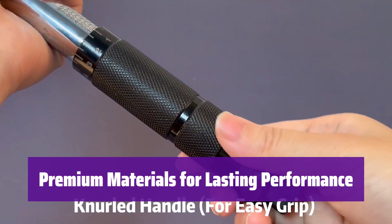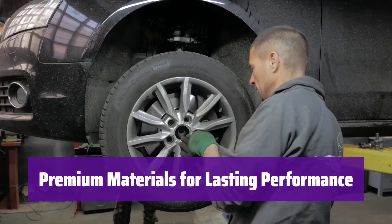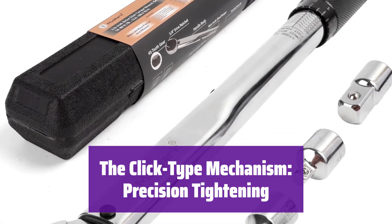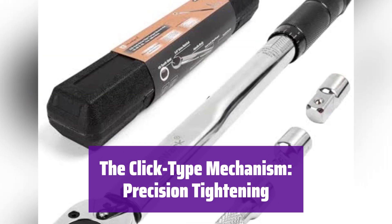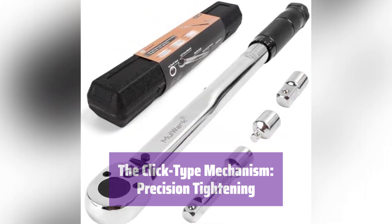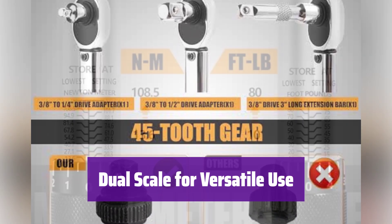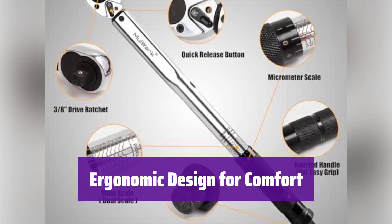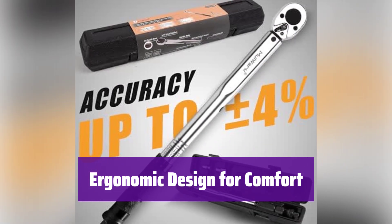Number 3: It's built with high-quality materials like 40 CRV steel for exceptional durability and accuracy, ensuring it will stand up to the toughest jobs and provide reliable service for years to come. The innovative click-type mechanism delivers precise tightening — you'll get an audible or tactile click when the preset torque is reached, preventing over-tightening and ensuring accuracy. It features dual scales so you can work with either newton-meters or foot-pounds, offering flexibility for various applications. The handle is designed for comfort, reducing fatigue during use with a secure grip even during extended use.